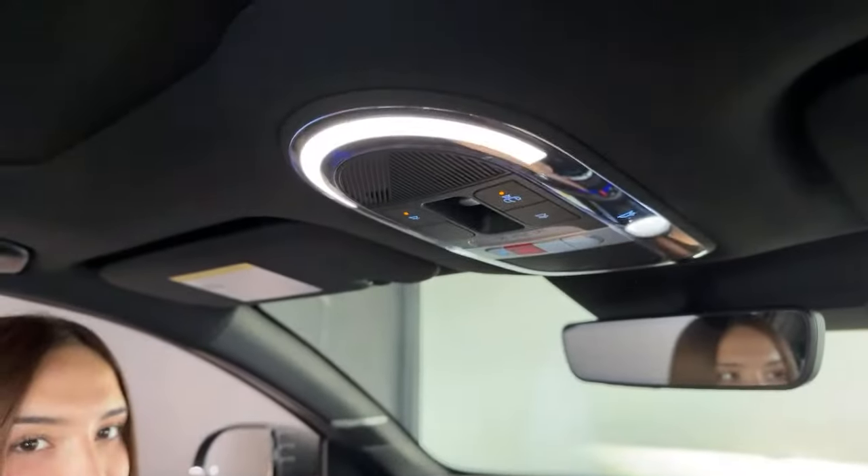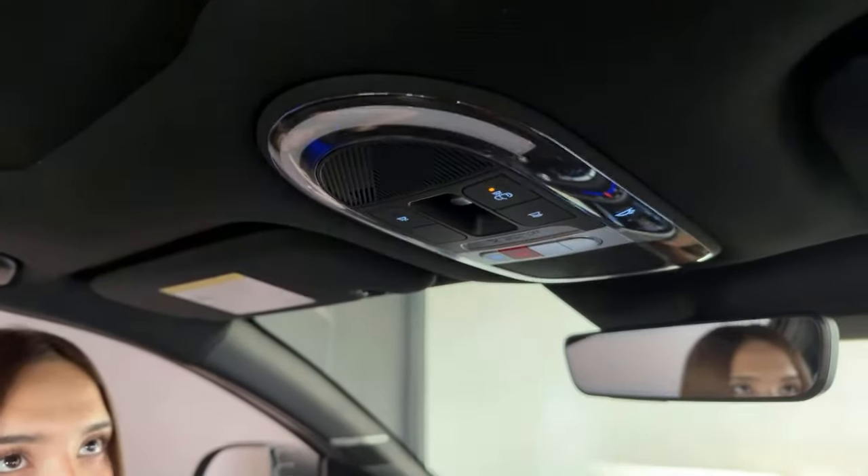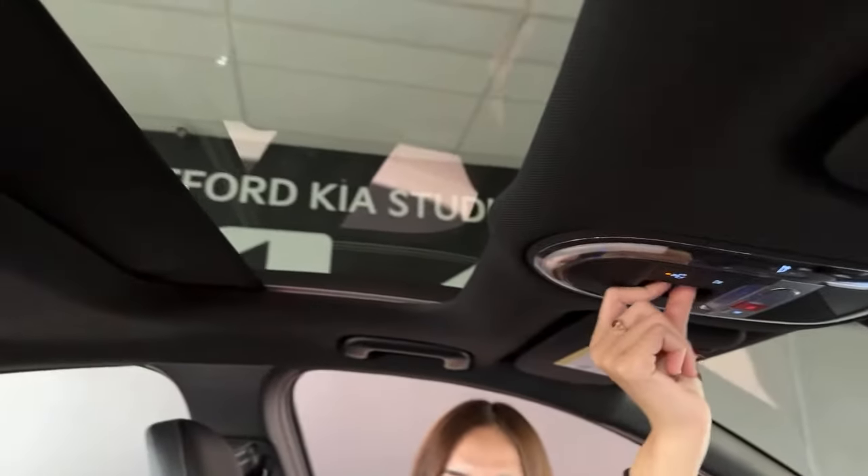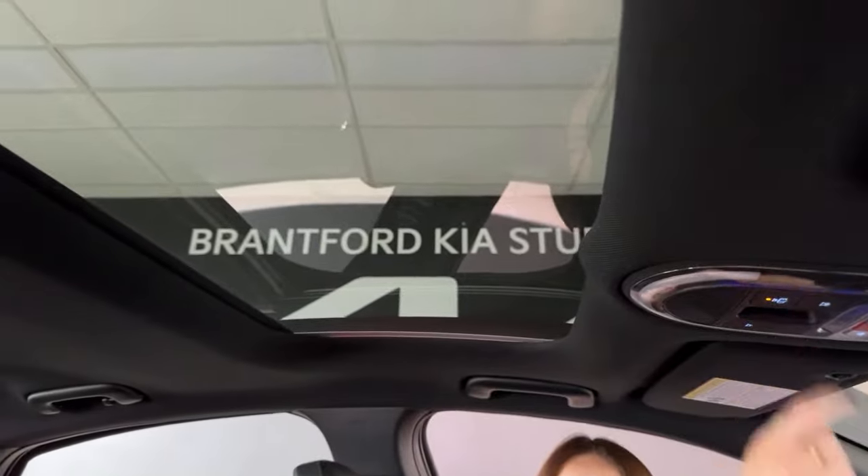Over here, we have our interior lights — they are LEDs and the design is really cool. And then you get a sunroof; it is powered, so that's pretty techie and worth mentioning. It opens all the way, and it is a very wide sunroof, so it really opens up this cabin.